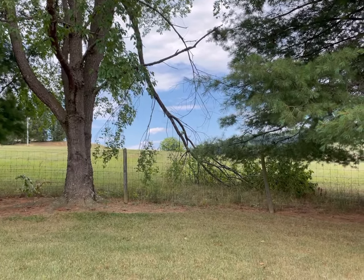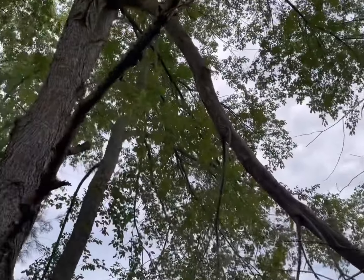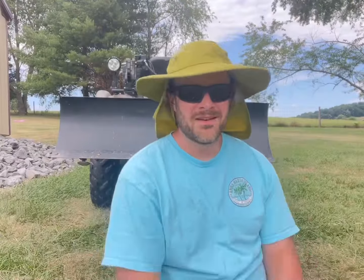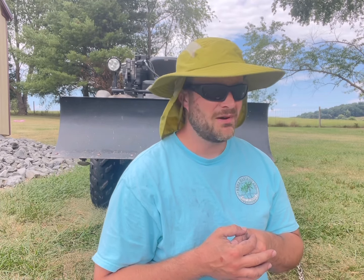There be the problem. That limb is not supposed to be laying on the ground, but the problem is it's very much connected to the tree. Now if we called in a professional tree company to cut these limbs every time we had something like this happen, we would go broke.